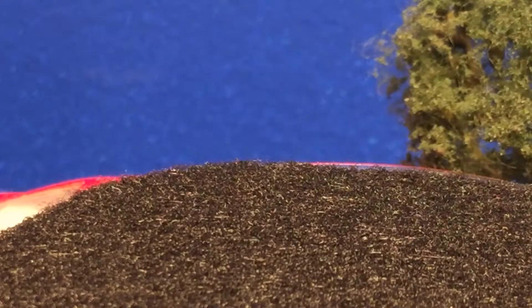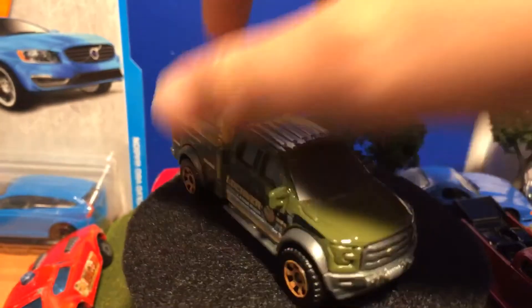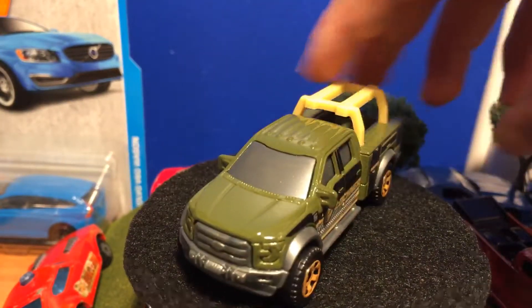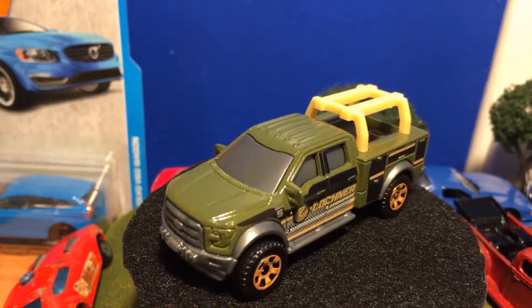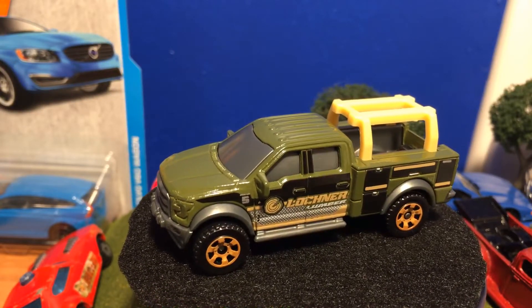I'll show the base if you're interested. In the bed, it looks like there is a jackhammer and some cones, and there's something under that jackhammer — can't quite tell what it is, looks like a stick. If you know what that is, leave it in the comments below. As always, thanks for watching and see you on my next Matchbox video — bye!